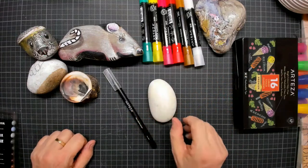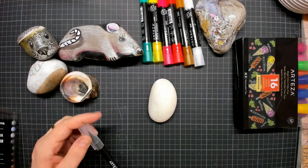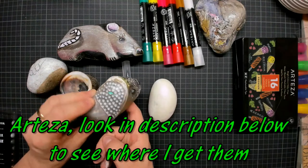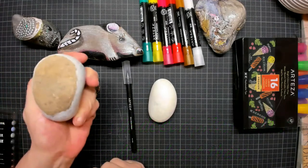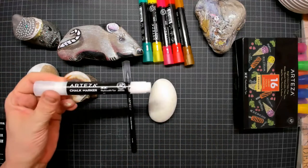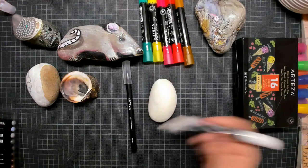Hi everybody and welcome to another tutorial. For this tutorial I wanted to use the Arteza brush pen and the Arteza chalk markers. As you can see I have been drawing on stones — I made a little hedgehog and a little mouse. All you need to do is find some nice stones that you like.